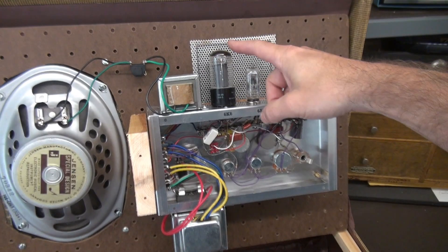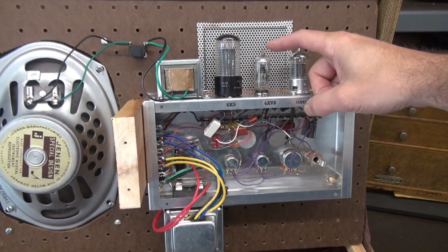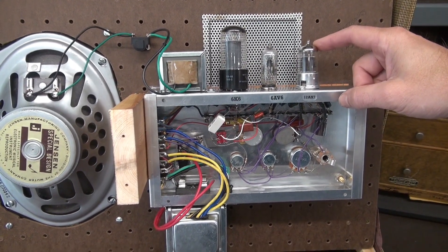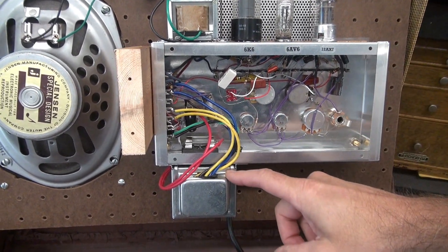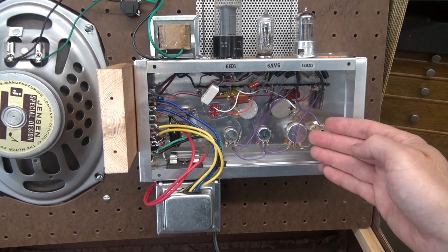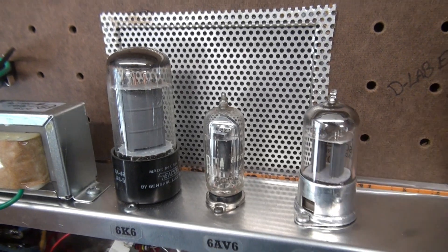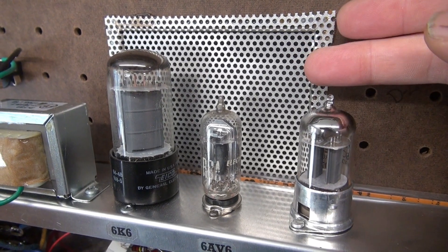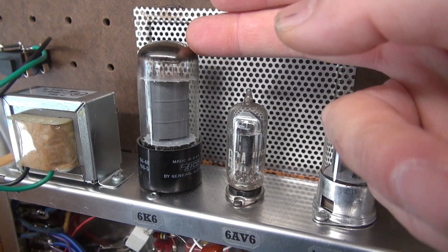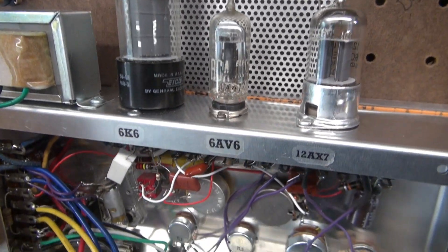You have three tubes. A 6K6 class A output tube, a 6AV6 — that tube does your tremolo — and then the 12AX7 is your preamp input. Down here is the power transformer, up here is the output transformer, and then it's all hand wired. Here's that perforated metal I was telling you about for ventilating these tubes. Mainly the 6K6 generates quite a bit of heat, so that needs to escape — you sure wouldn't want wood right above that area.